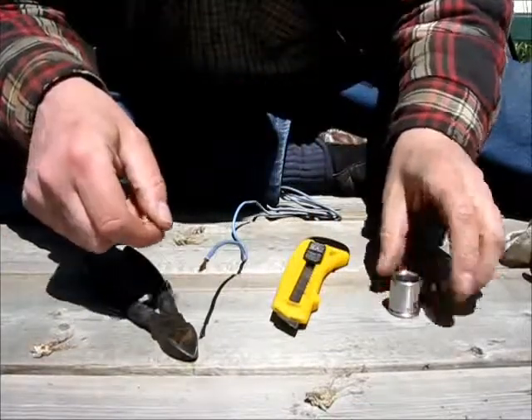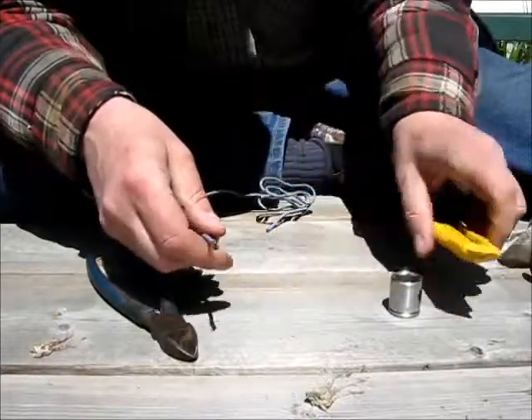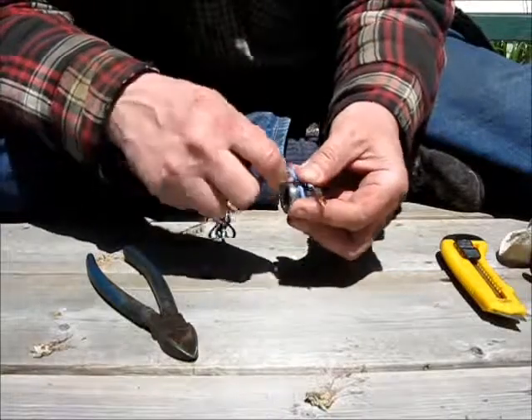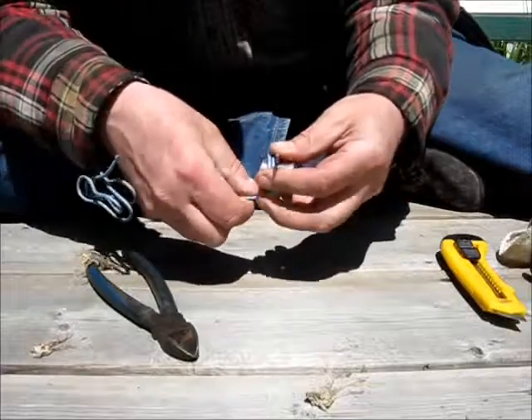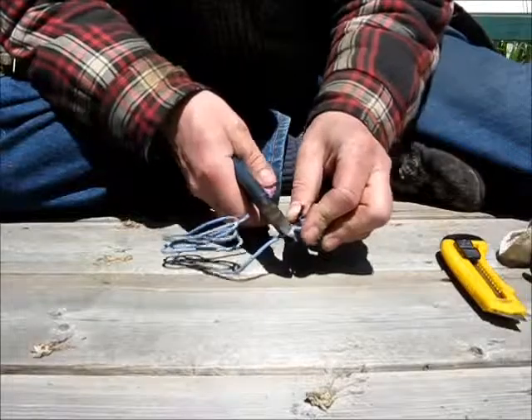Take some wire and go around the socket three times — that's the length you want to cut it.